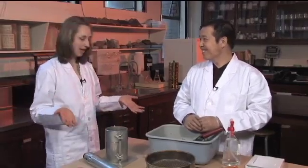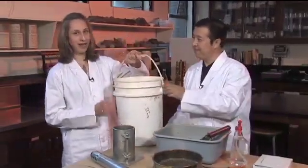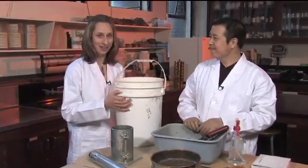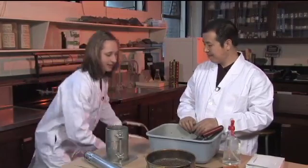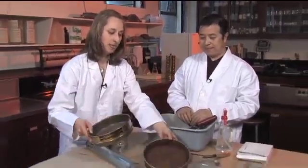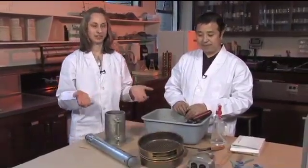Before we started here in the lab, we went out to the field and collected 25 liters of soil from the site, which is a lot of soil for this particular test. Then back in the lab, you prepare that soil by air drying it a little bit and sieving it. We've already done that stage and then weighed out three kilograms of the soil to get ready for the actual test.